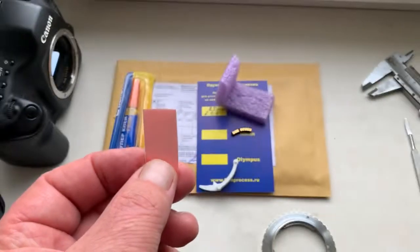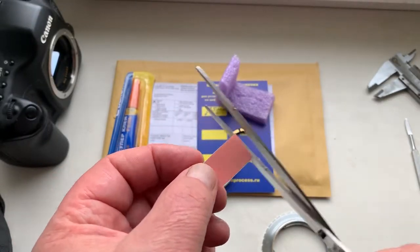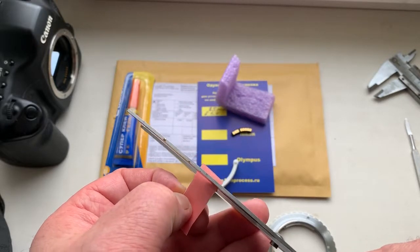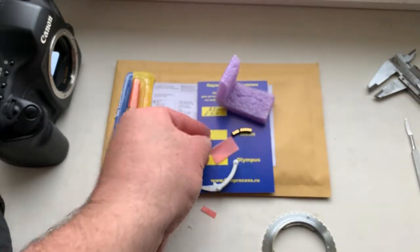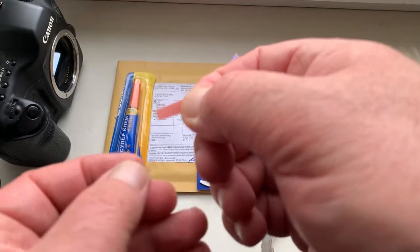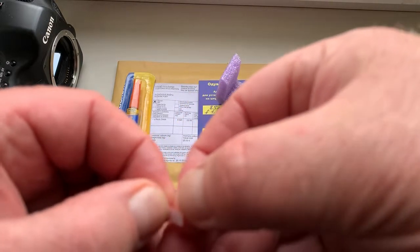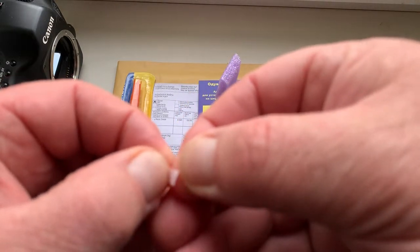First, install the chip with the help of double-sided adhesive tape. Look, this is a little piece of double-sided tape. Cut a little piece, and then install this little piece of tape on the place for the chip.